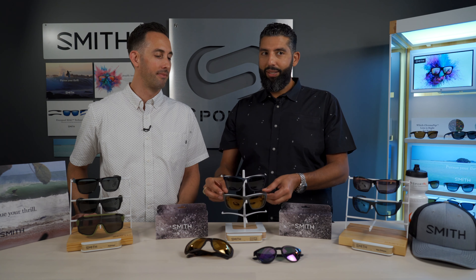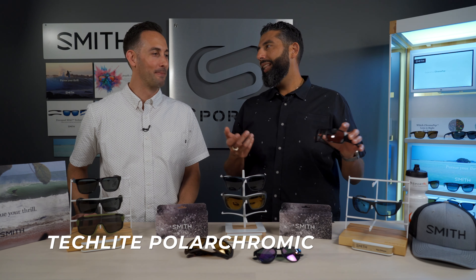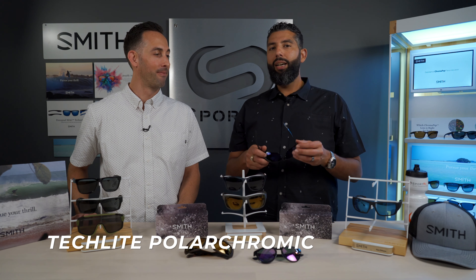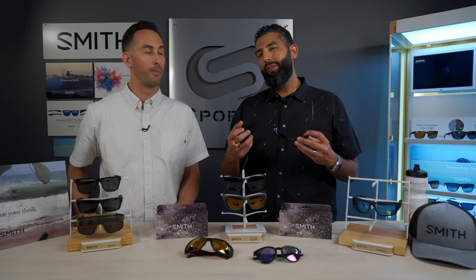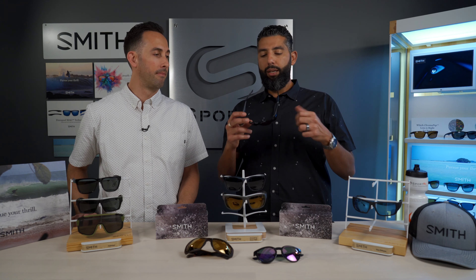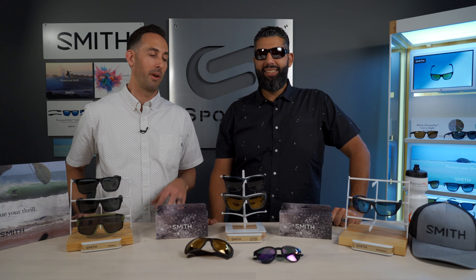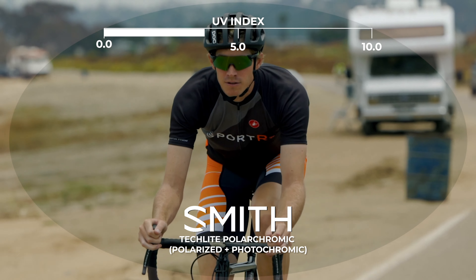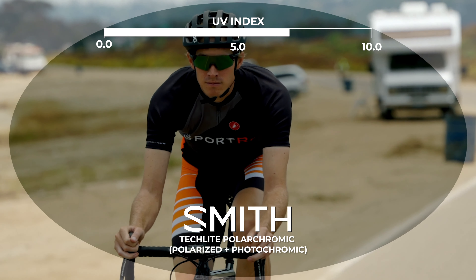There's also a lens material called glass — you'd think everything would be made of glass, but glass doesn't make sense all the time. If you're road cycling, mountain biking, skiing, or doing anything where the lens is blocking debris and keeping your eyes safe, maybe don't get glass. But if you're looking for something ultra hard to scratch with unbelievable clarity, glass is the way to go. The TechLite Polarchromic Igniter Lens is polarized and photochromic.